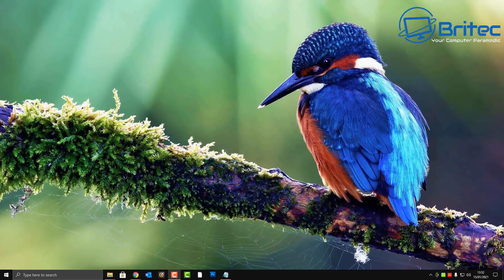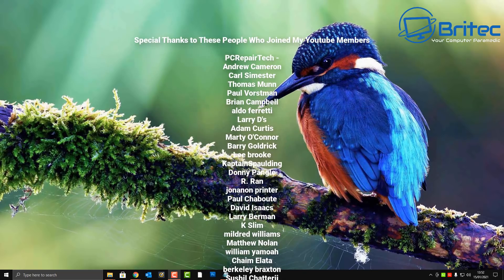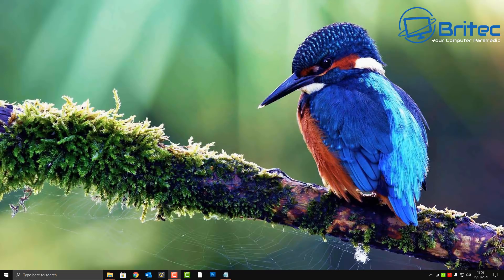I hope this answers your questions. If you have others, you can add them in the Discord server — it's free to join and you can add video requests there. A big thanks to all my YouTube members. My name is Brian from brightechcomputers.co.uk — I'll see you again for another video real soon. Thanks for watching and for your continued support.